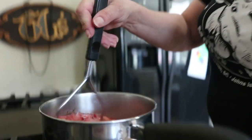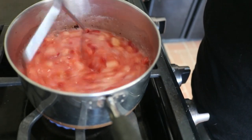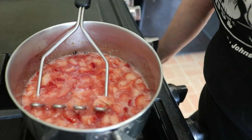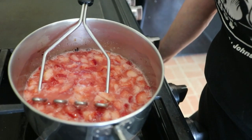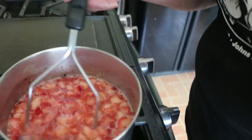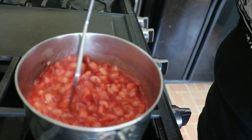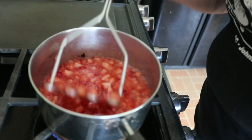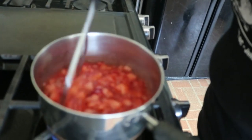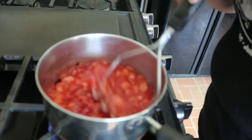Cornstarch thickens pretty quickly, so I'm going to be able to tell pretty fast just how thick it's going to be. If I do end up wanting it thicker, I can add a little bit more. All this has to do is come back up to a boil — which, look, it's already doing. Cornstarch will also get nice and clear. It's not like flour. Don't stop stirring at this point because you'll scorch real fast. I'm going to give this just a second or two.